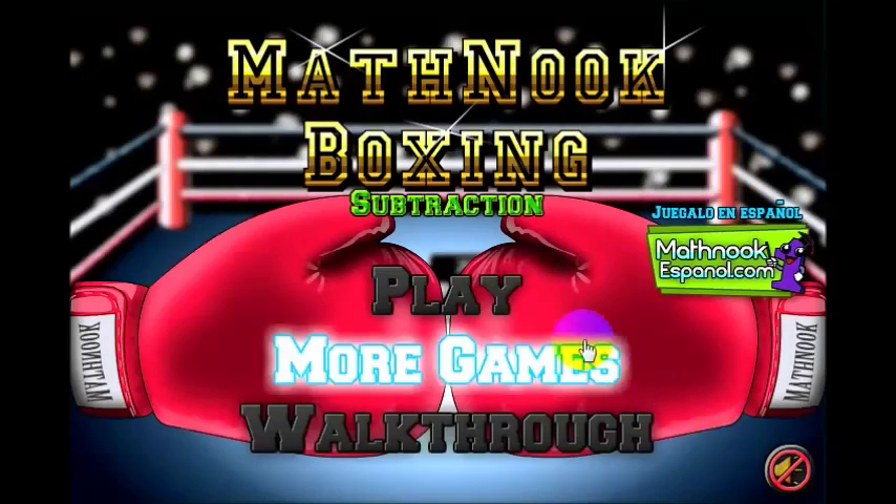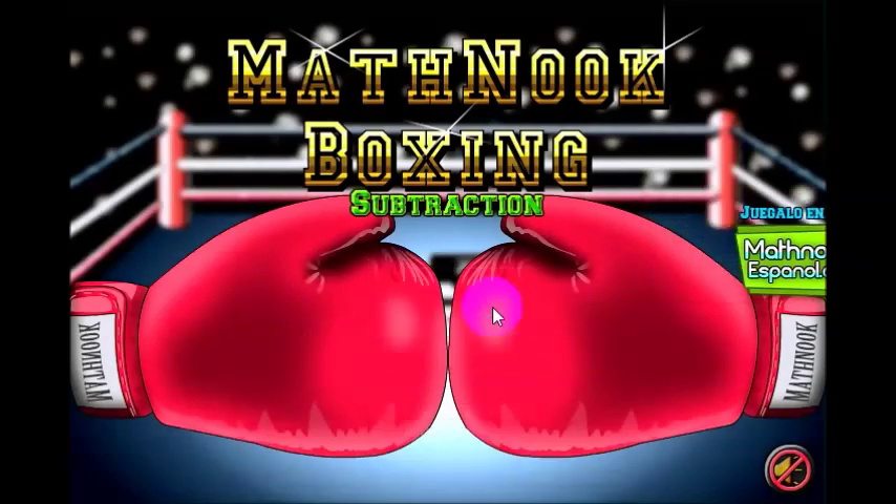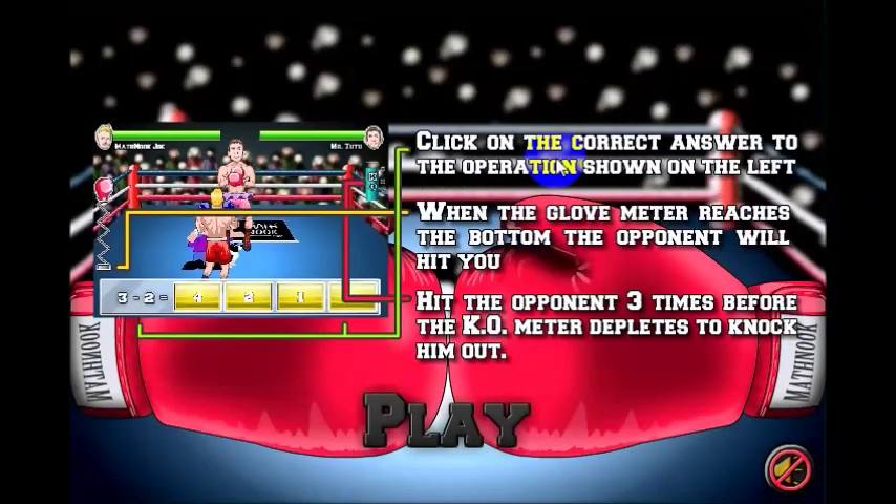Let's go ahead and turn the sound off and click play. It's going to show you how to play — you get the written instructions here. Basically, it's telling you that you have a subtraction problem on the left and you need to answer it by clicking on the answer, which will be in one of these four buttons.